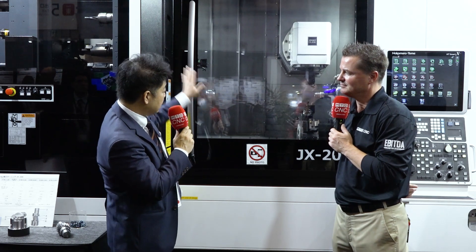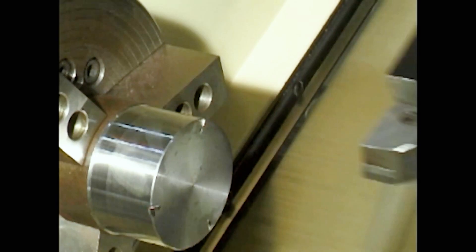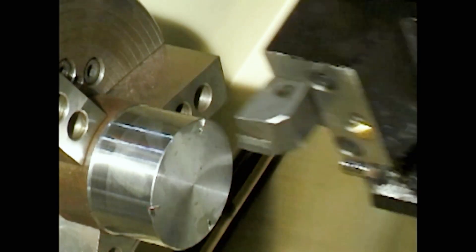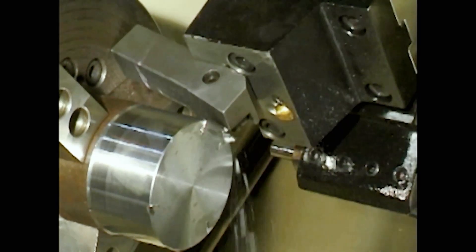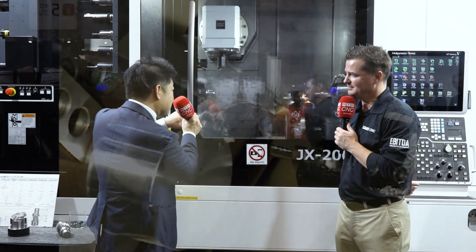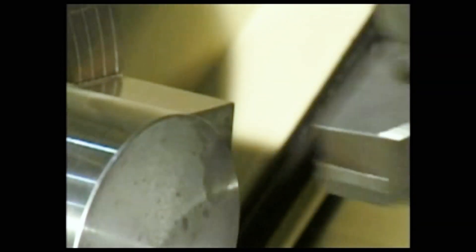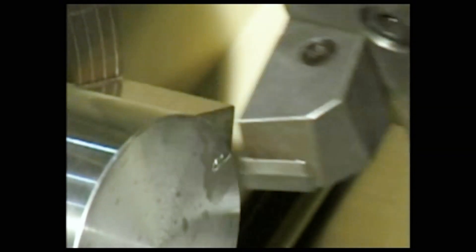Not only that, Nakamura — not only for the JX200 — has what we call an airbag system. When some crash or something happens, normally you get hit and you get damage. But on Nakamura machines, that airbag function, once it detects very high current, automatically returns the body screw to reduce the damage. That's why you can reduce the damage significantly. That's the airbag — and that's a standard feature on that machine. That's a great feature.